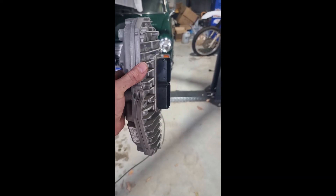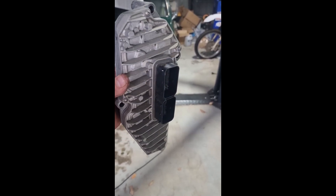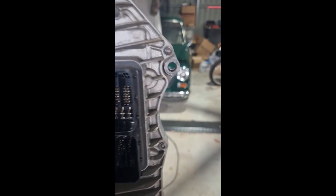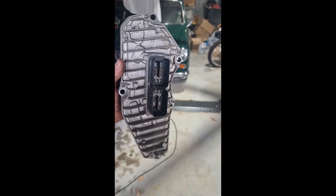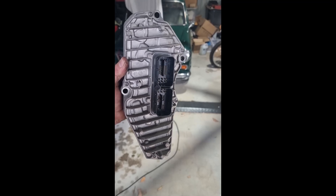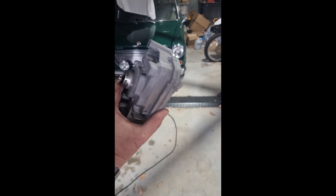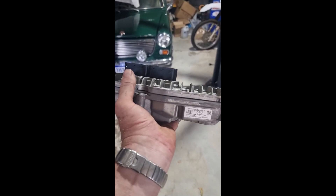One transmission control module out of the car. It sits in the car that way and you can see there are four bolts. This one here was probably the most challenging — you just need to get the wiring harness out of the way and then it drops out from the bottom. Now it's time to split that case open.